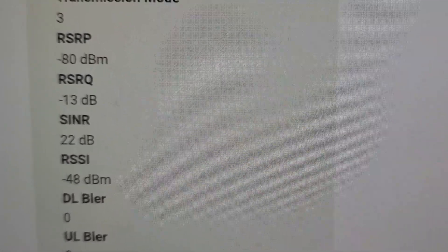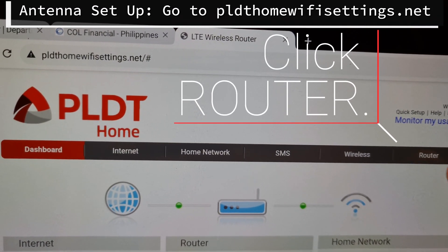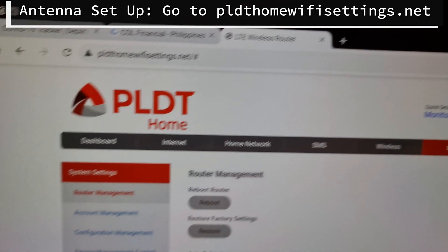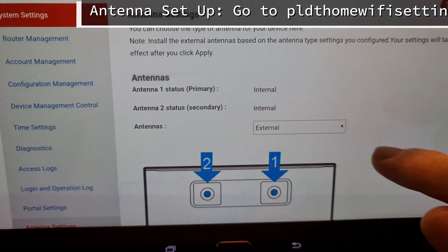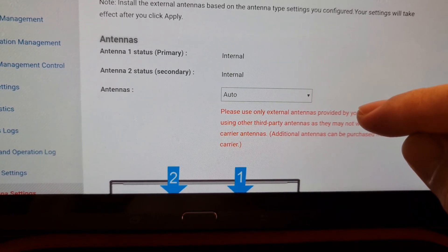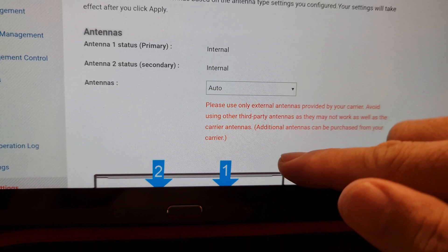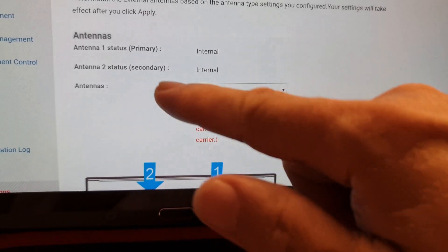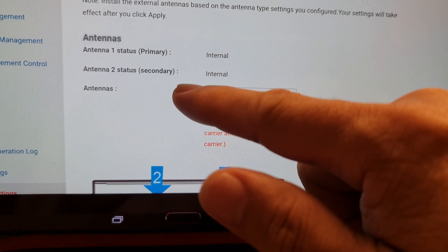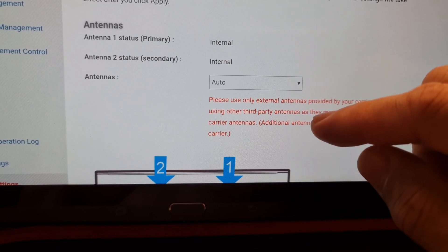In short, the antenna that I installed on the modem is not really functioning. Take note that I set the antenna to Auto so that the system will determine whether it's internal or external. But there is an instruction here: please use only external antennas provided by your carrier. When you check the antenna status, antenna status 1 — the primary, the main — and the secondary, which is your internal — the external antennas were not detected.